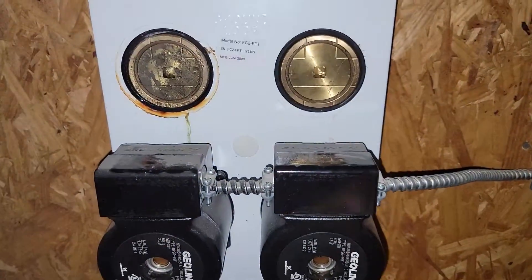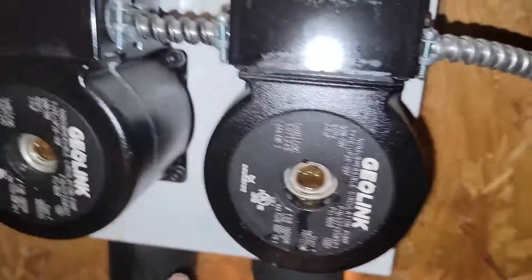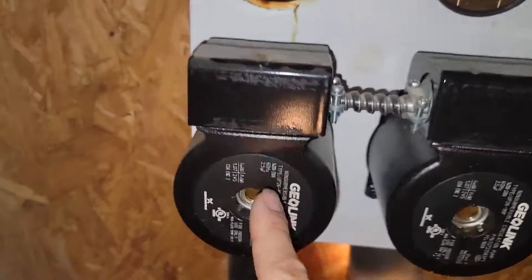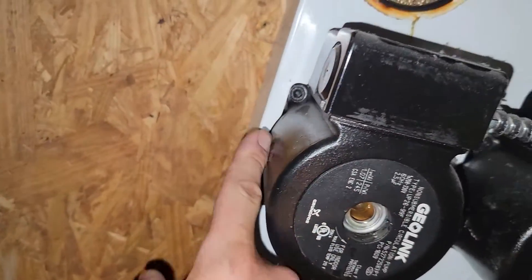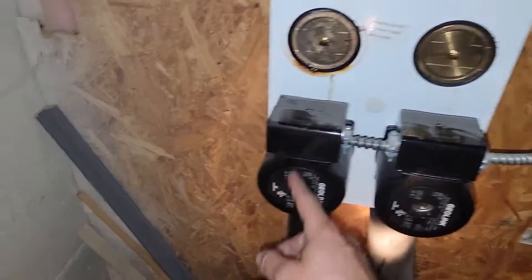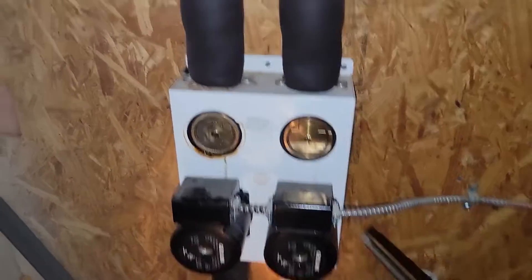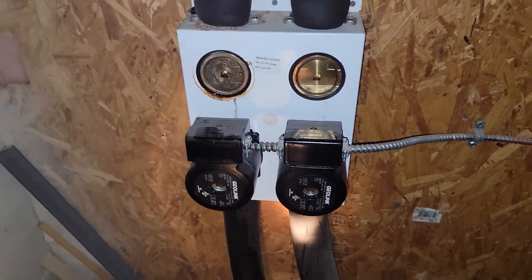Now we can take just the motor off with an Allen tool. We'll disconnect the power and then take these two motors off here because we're going to change both. We'll probably leave this one here so they can use it as a backup if they ever need it, but this is six years old — already having to replace it because we ran out of water.